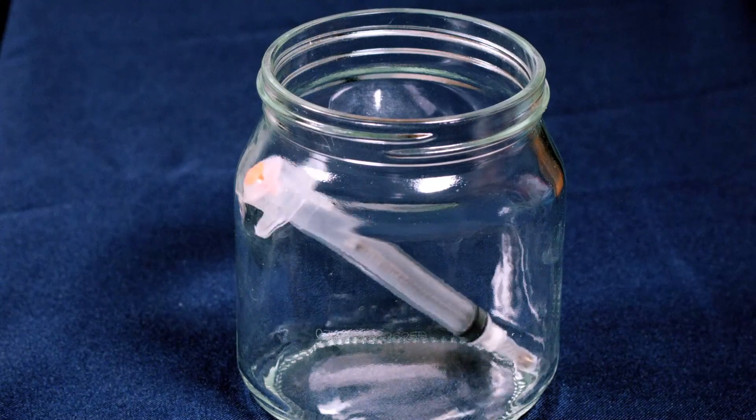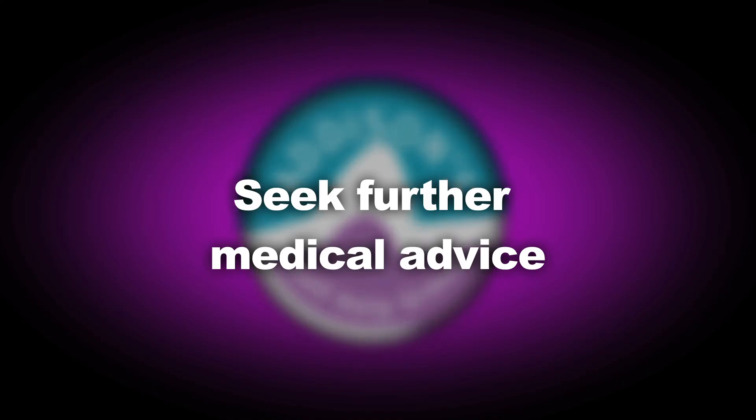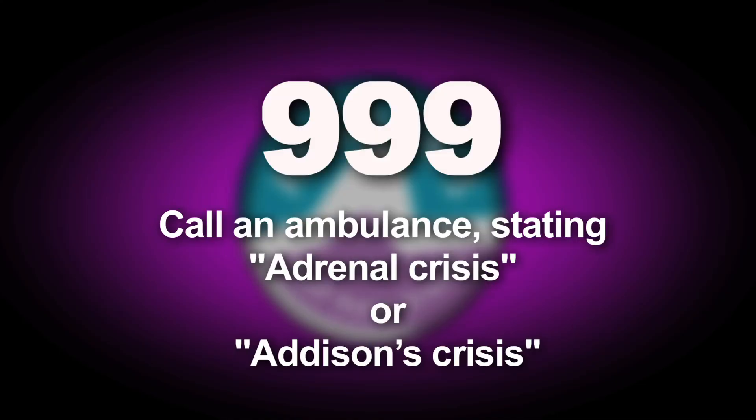Dispose of the needle safely. Now seek further medical advice by dialing 999 or contacting your GP.